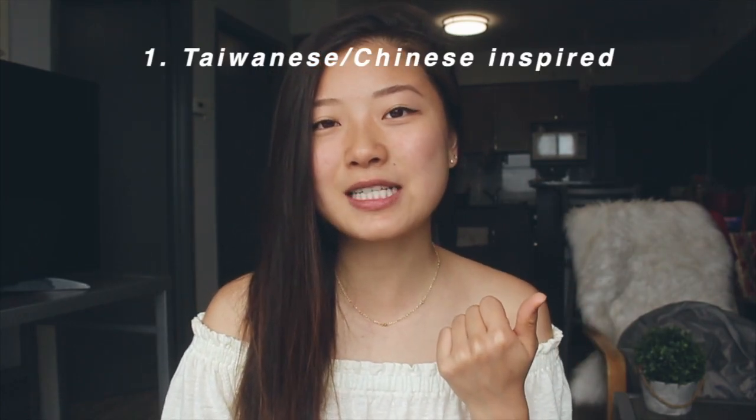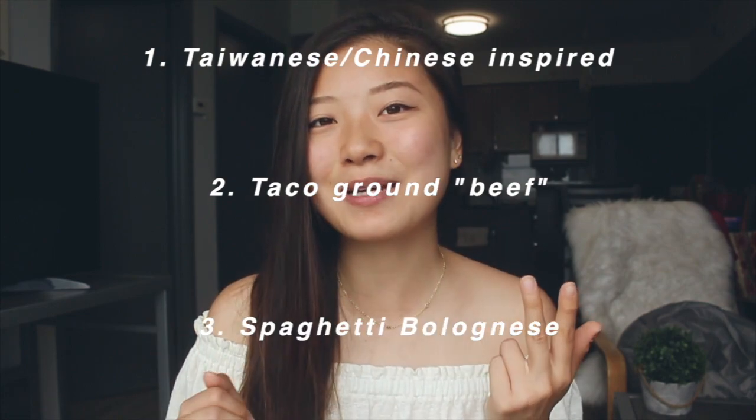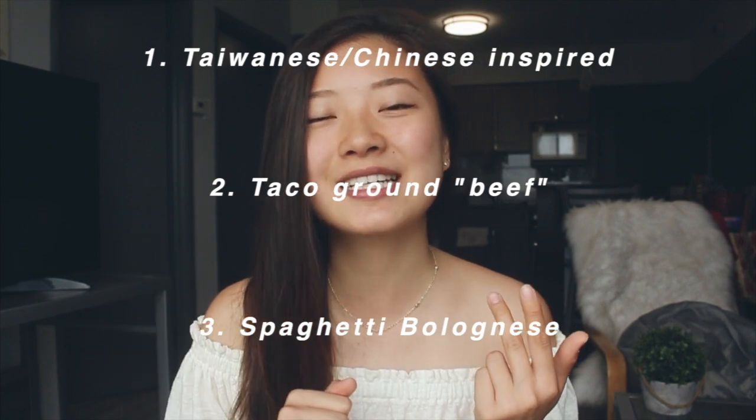I'll be showing you three different meal ideas. One is a Chinese-inspired recipe, one is a taco meat-inspired recipe, and the last one is spaghetti bolognese — I can never say that word right. I promised a quick intro so let's go.